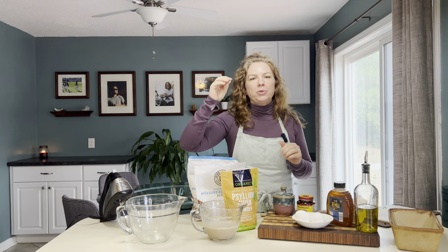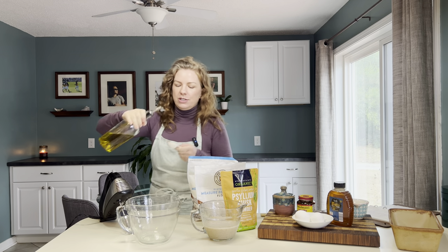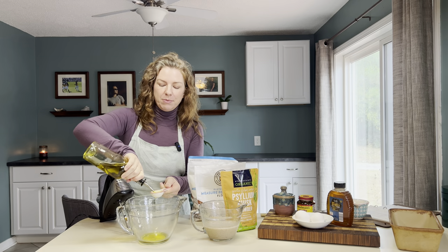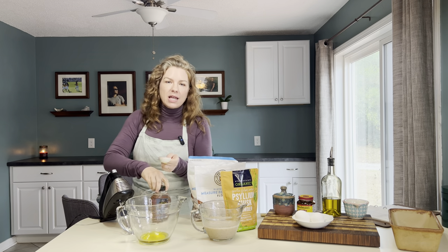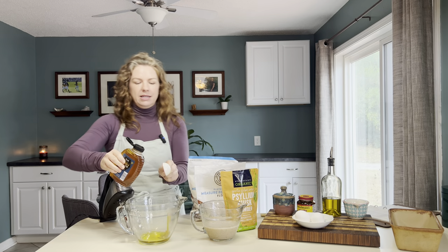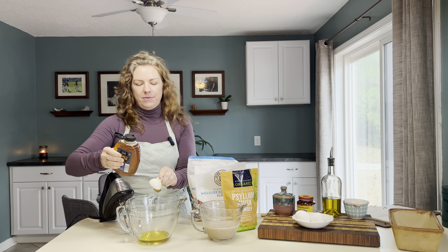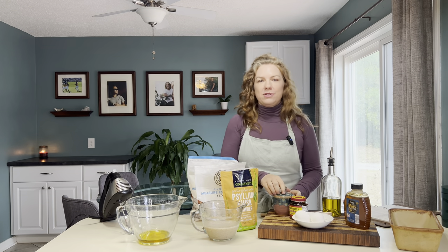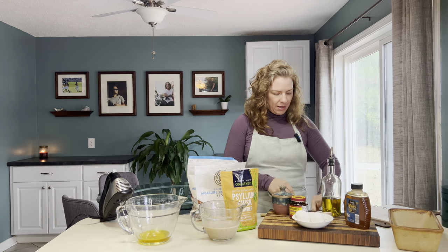First we're going to put the wet ingredients in. I recommend putting the olive oil in before the honey — you need three tablespoons of each. As you do the olive oil, you're coating the spoon, so when you add the honey it just slides right off. If you've ever tried to bake with honey and found it really sticky, the oil trick solves that. Then add two teaspoons of salt and mix it all up — those are your wet ingredients.